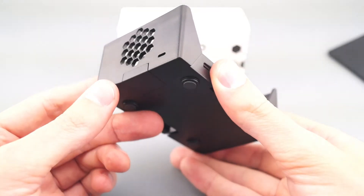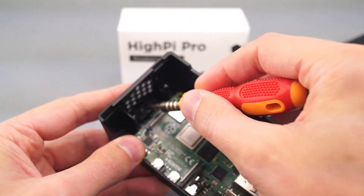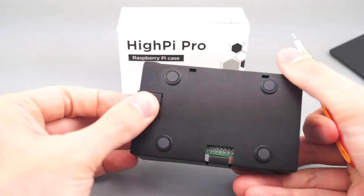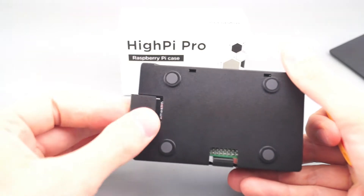The microSD card cover comes installed in the case. If you want to remove it, use a small tool like a screwdriver to push down here on the release latch. The cover will slide part way off — remove it the rest of the way with your fingers. To replace it, just slide it in until it clicks.